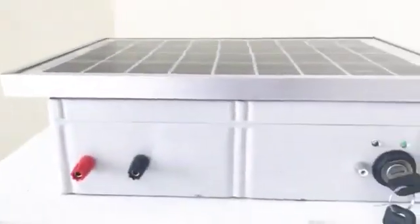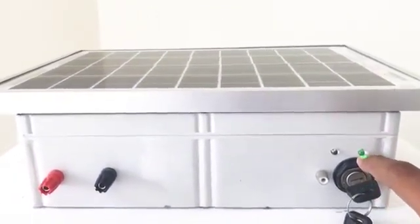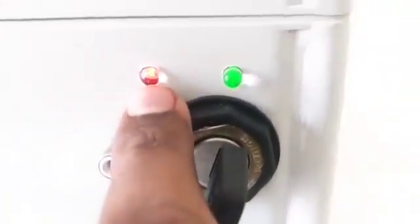The red knob is for connecting further. The light here is an indicator that it is on charging mode, and this blinking light is an indicator that there is an electric flow in the fence.